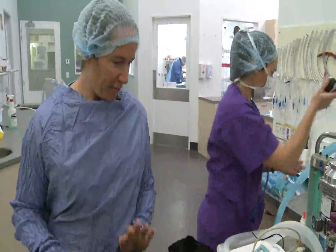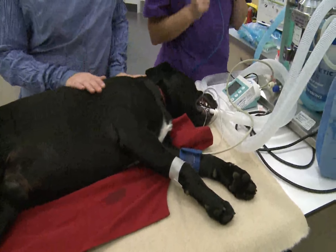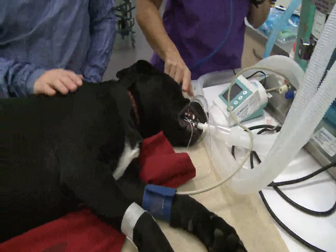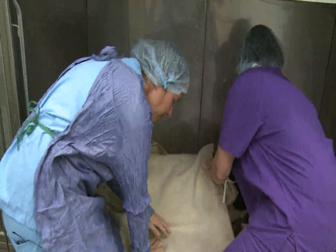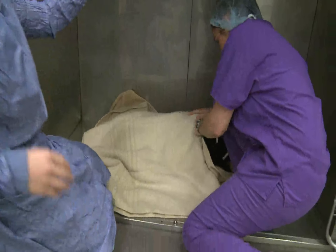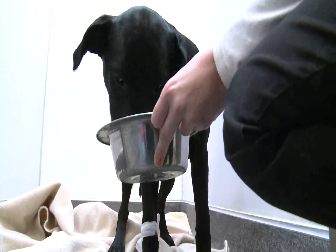This is him in recovery. He's still obviously breathing oxygen, but the anaesthetic gas is turned off. I'll go and get him a blanket now and we'll keep him nice and snugly warm. He's a good lad. Within an hour of his operation, Max was up eating and ready to go home.